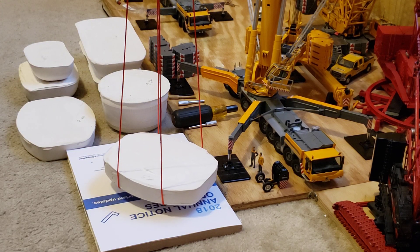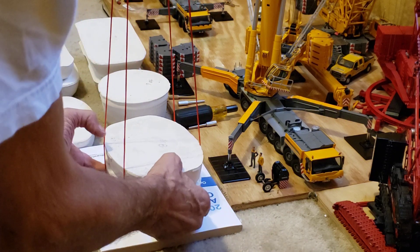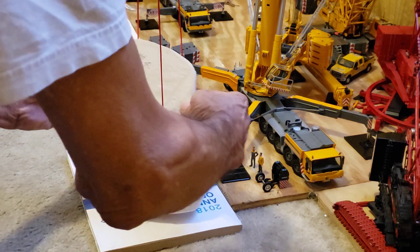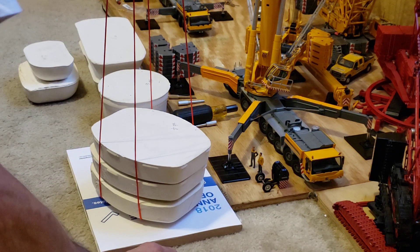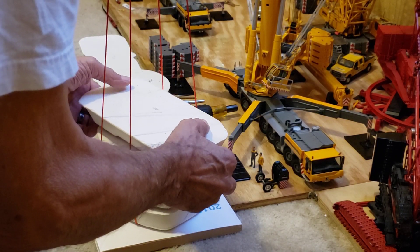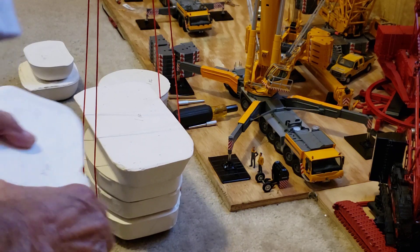We'll just start adding these — this one's almost two pounds, one pound fourteen. Look how much it's moving already, and this is pretty tight. I did a little test and it really does move that thing. Two pounds six ounces — yeah, it's almost on the ground. Took all that up already.